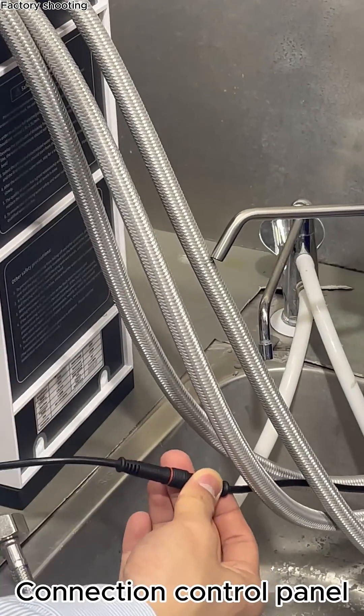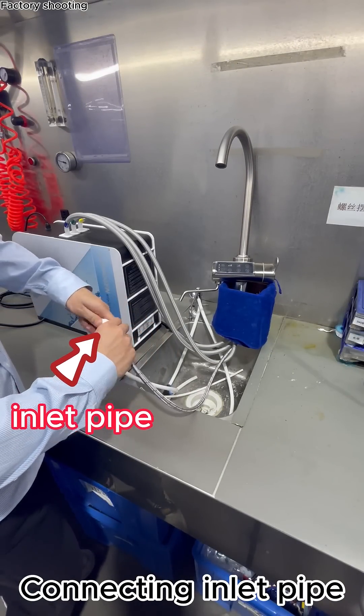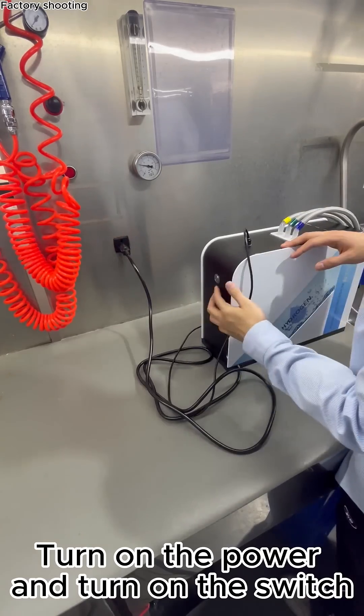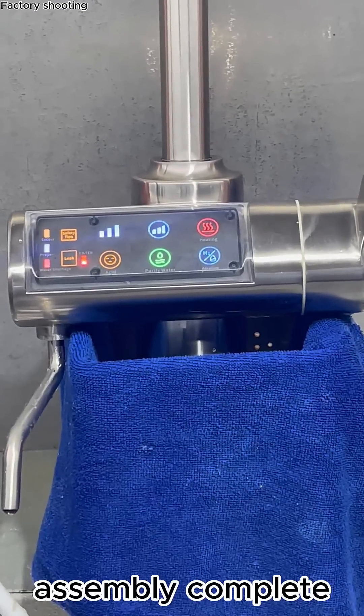Connect the control panel and the inlet pipe. Turn on the power and turn on the switch. The control panel lights up. Assembly is complete.